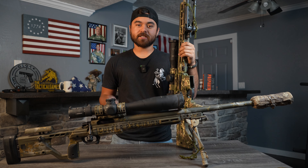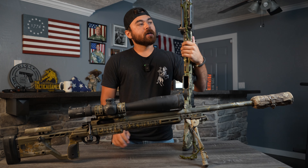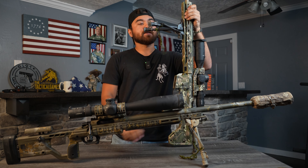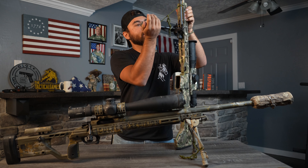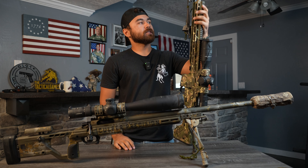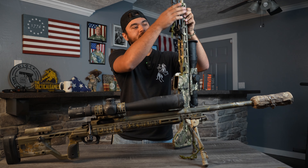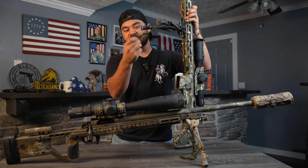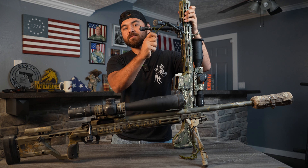If you guys are interested in that, check that out — Culper Precision. So this thing we wanted to show you was actually to quick deploy a bipod. It's just a piece of paracord right here. All I did was a couple of knots attached to the leg in between the bipod right here, and then just did a few overhand knots on the end in the middle.